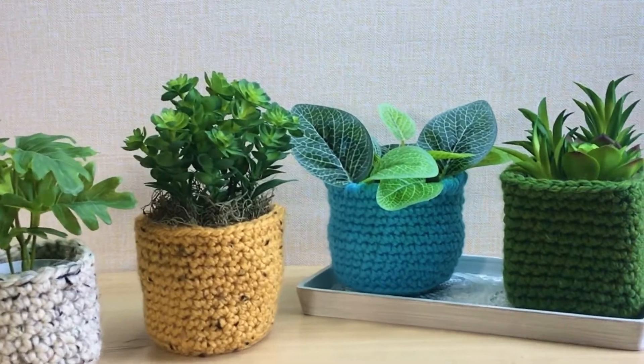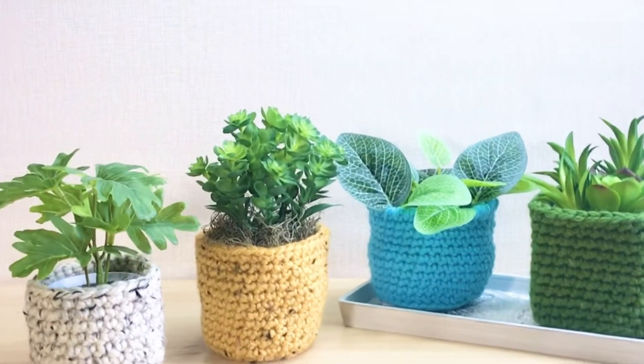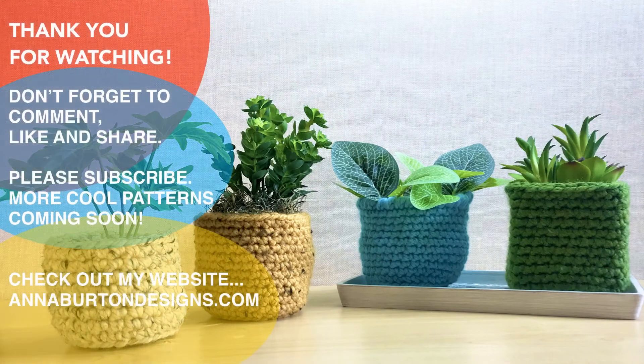How cute are these guys? So easy to make, and this can be a great practice for you if you plan to make a bigger basket. Thank you for watching — don't forget to comment and let me know what you think. Please like, share, and subscribe. More cool patterns coming soon. Check out my website. This is Anna — happy crocheting!